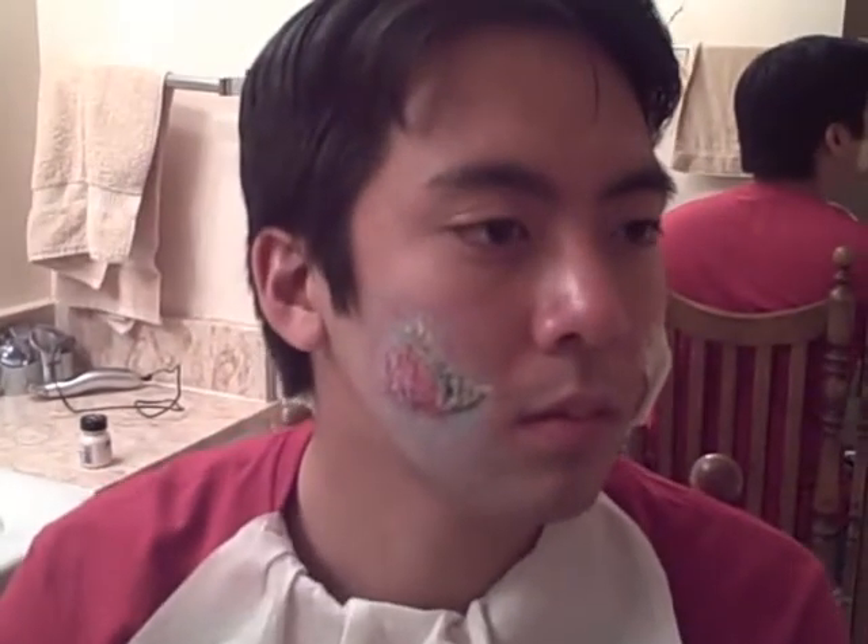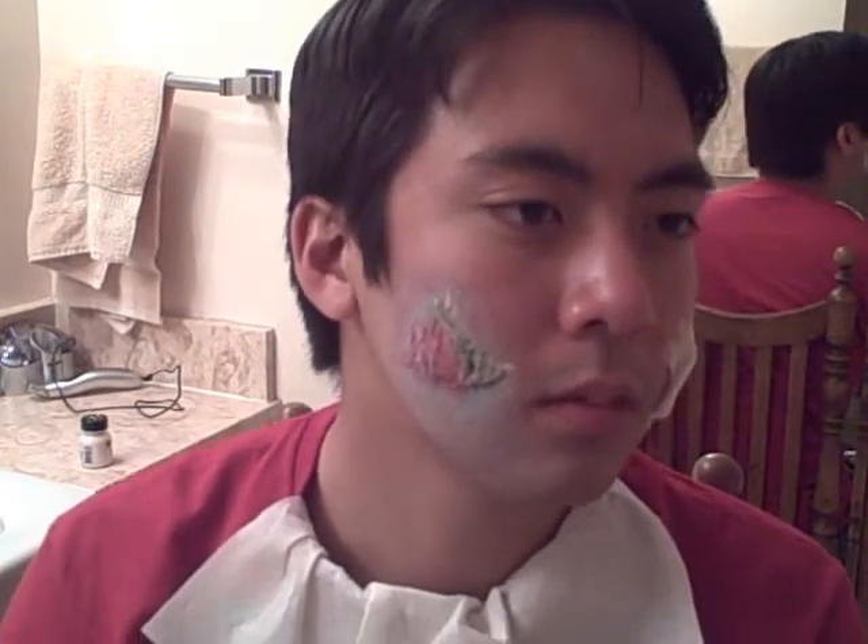I'm going to stop here because this kind of illustrates what I'm going for. You can see the cheek is kind of like a part that started to decay and it's just kind of festering or something like that. If you kind of work gray into the entire face, it'll all match up and it'll turn into a nice zombie look.